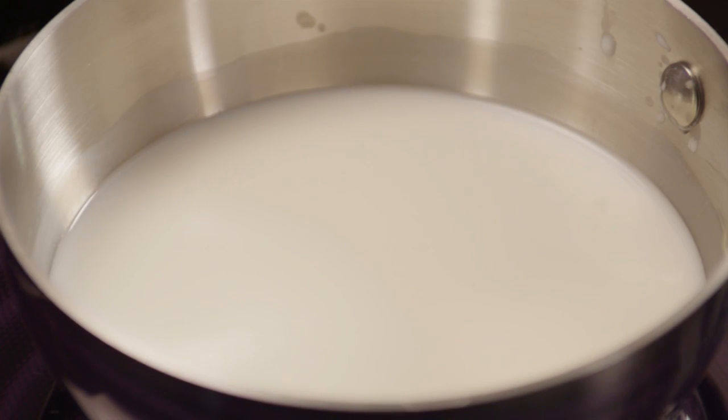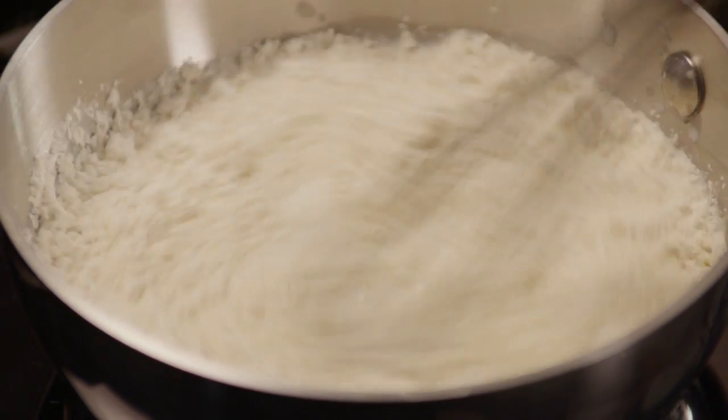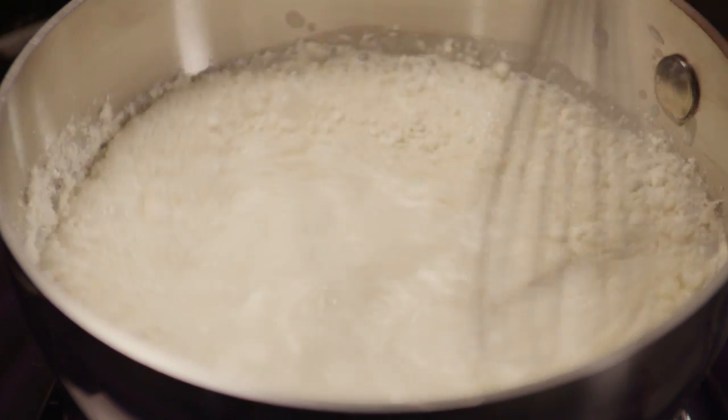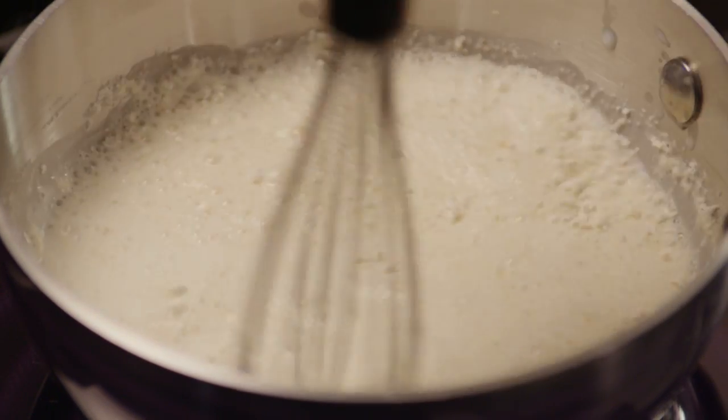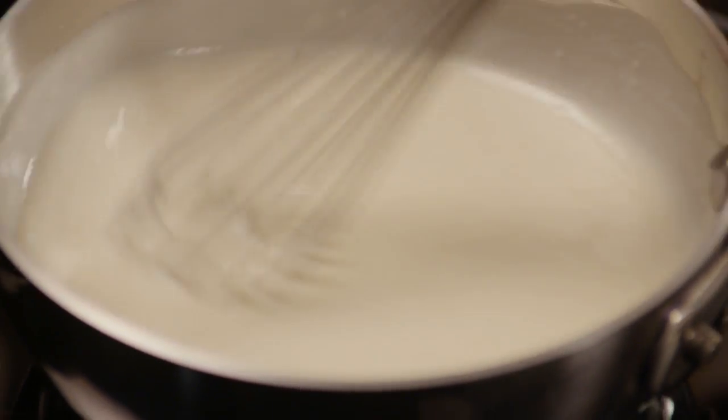While the cake cools, you can make the icing. To start, in a small saucepan, heat up a cup of milk and add 5 tablespoons of all-purpose flour. Stir it constantly to keep the milk from scorching. After thickening, remove the mixture from the stove and cool it completely.